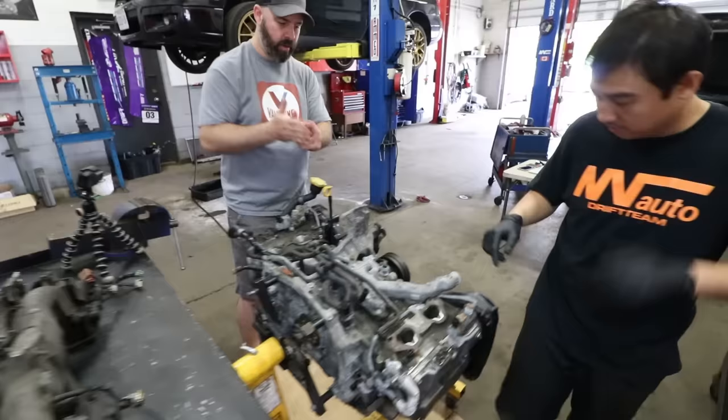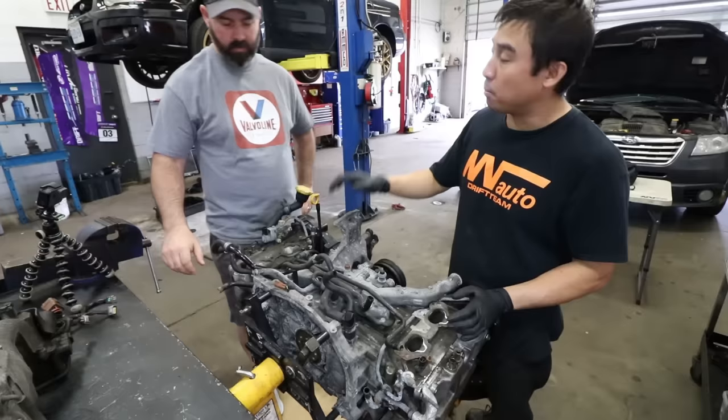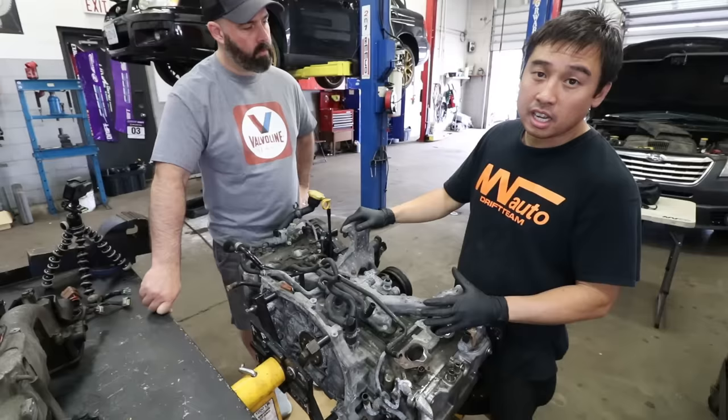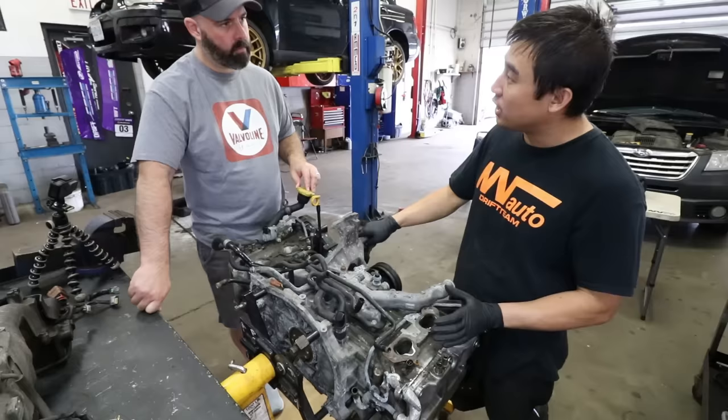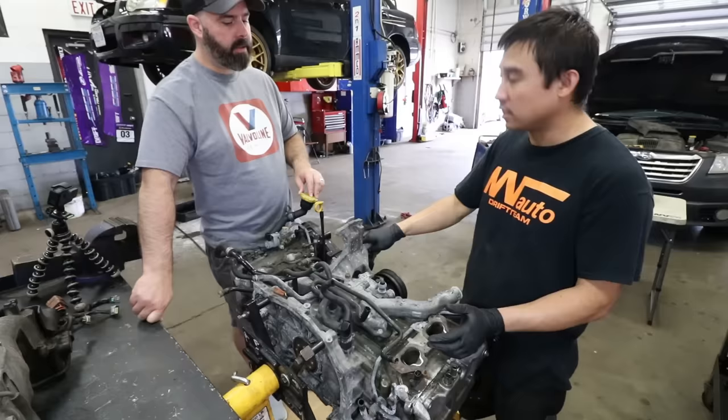Did we do a good thing going for a 2 liter versus a 2.5? Yes — we find these are more reliable. The actual block itself is much thicker in the water jackets than the 2.5 is, so these can take more boost, more abuse. We find they're much better for track use or even everyday use, and you don't have the fear of ring land issues like the USDM 2.5s do. Since we want to make some serious power, I think we made a wise choice.